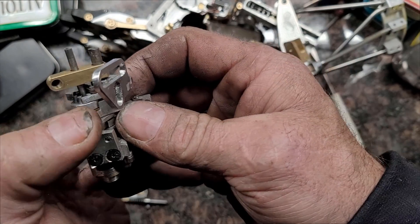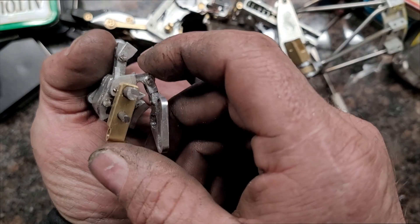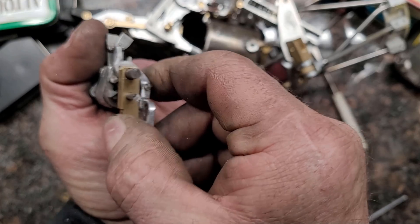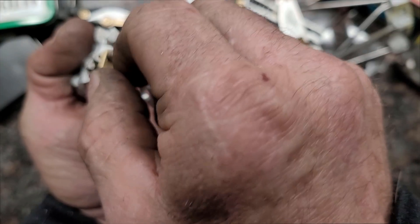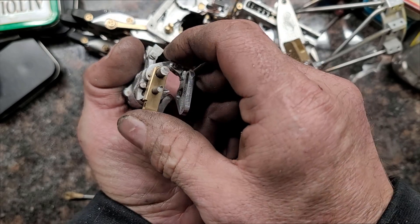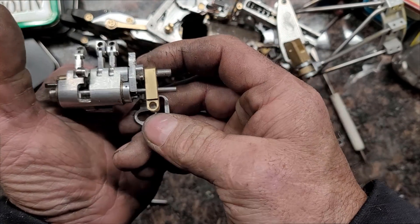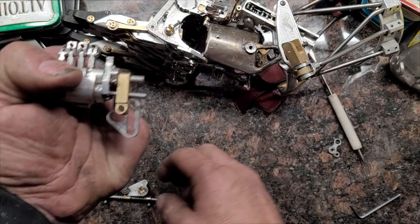You have a catch and you have a lock. What the catch does is it goes down to the next position and comes up, and then the lock takes over and keeps the cam from rotating backwards — so catches, locks, catches, locks, catches, locks.